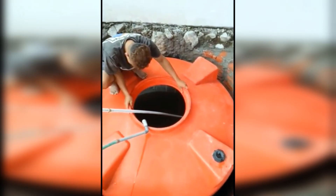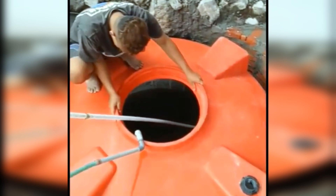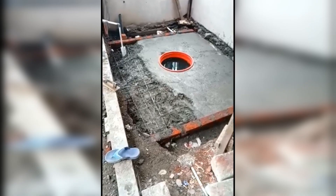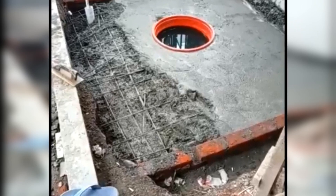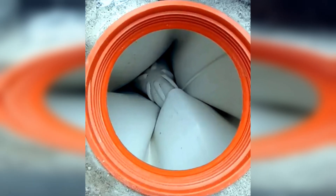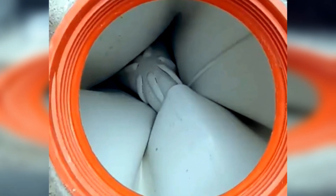A video went viral on social media about someone who wanted to install a water tank — not above the house, but in the ground. Before this, he hadn't tried an underground water tank. After the tank was installed in the ground and cemented, the inside became swollen, causing it to be damaged and unusable.